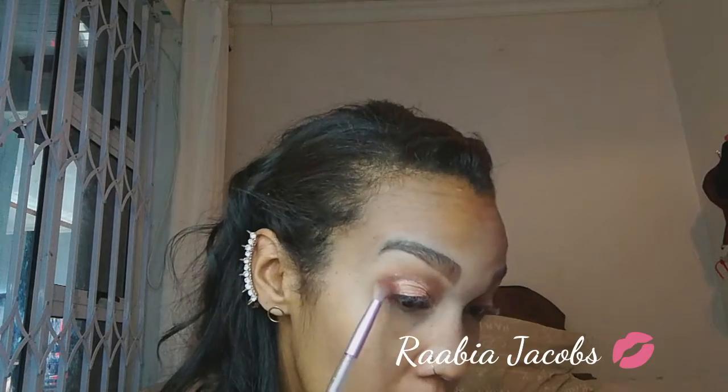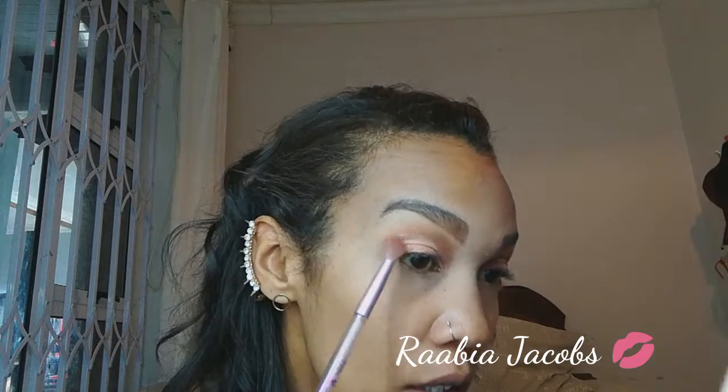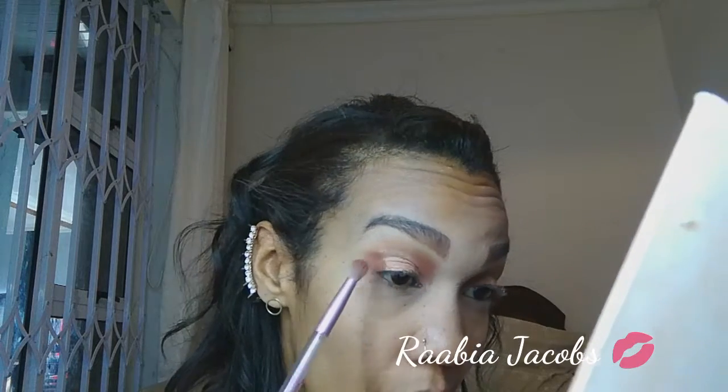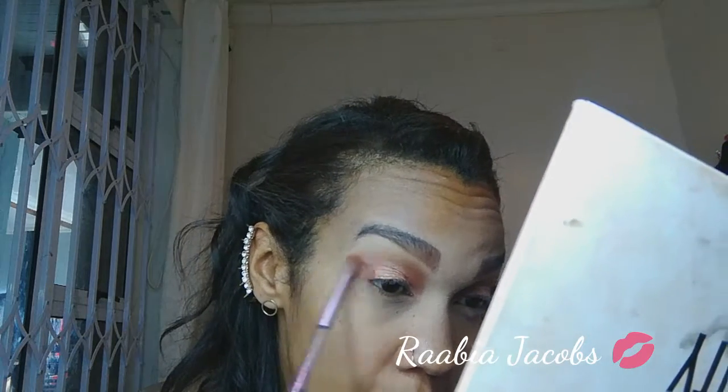With my smaller blender brush I'm picking up some of Lerato and applying that to the sides — basically like a halo — to the outer corners and along the inner corners, so I've got the shimmer going quite nicely.